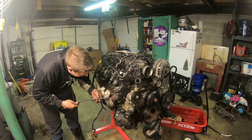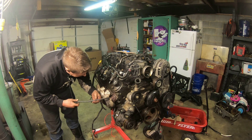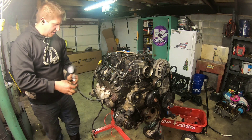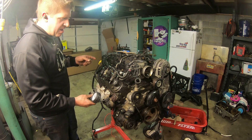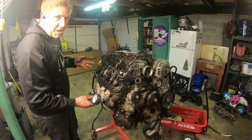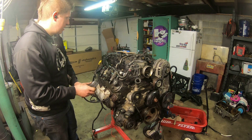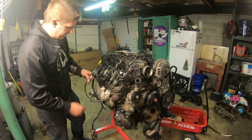I've got the throttle held open with a piece of plastic, and I've got the main ground and the main power connected to a battery, so I should be able to crank this engine over and get a pretty accurate compression test out of it.